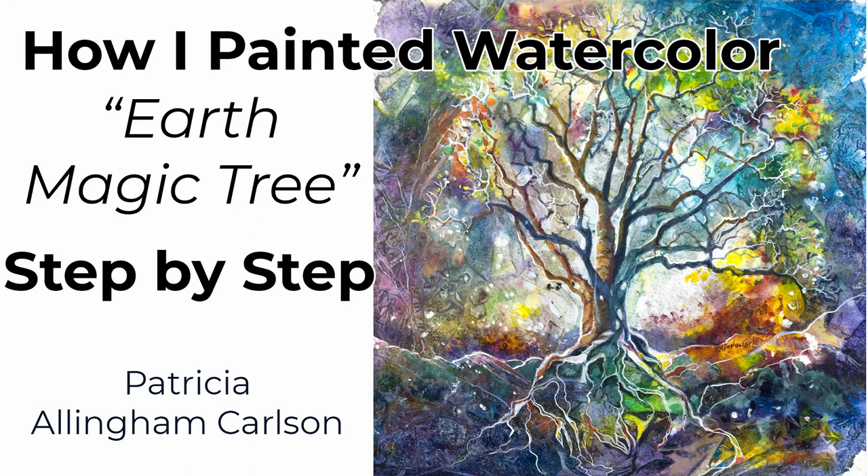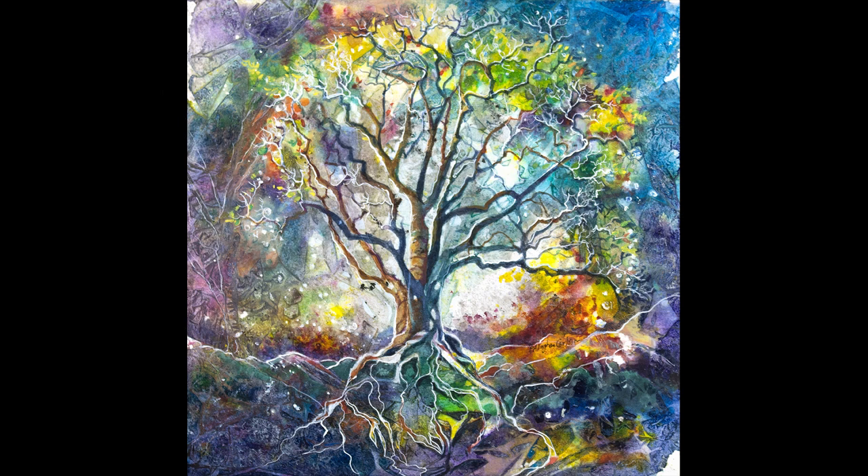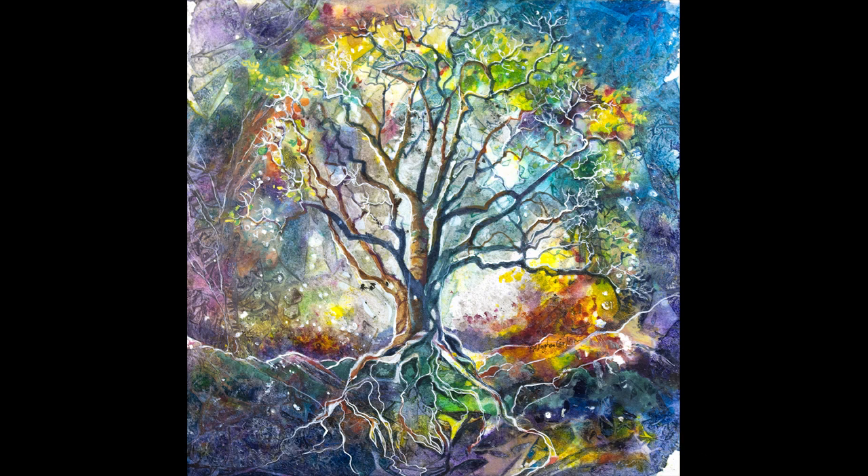Hi, I'm Patricia Allingham Carlson and this is how I painted Earth Magic Tree. A beautiful picture of a tree that I was familiar with from years ago had come into my life recently, and when I saw how this turned out for the preparation I was ready to give it a shot. You'll see how I painted this tree using different media and I hope you'll like it and give it a thumbs up. Now let's paint.